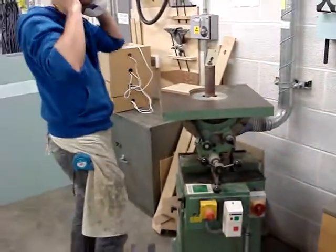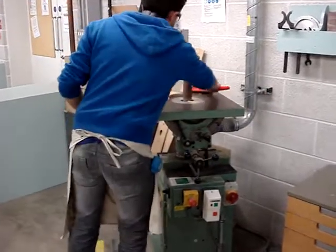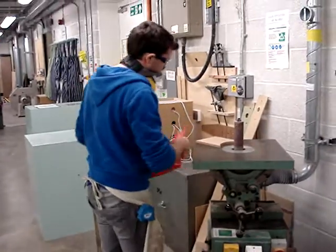We have a sander for every job and we will be happy to show you each individual machine as and when it's required. And always remember to tidy down after you've finished.